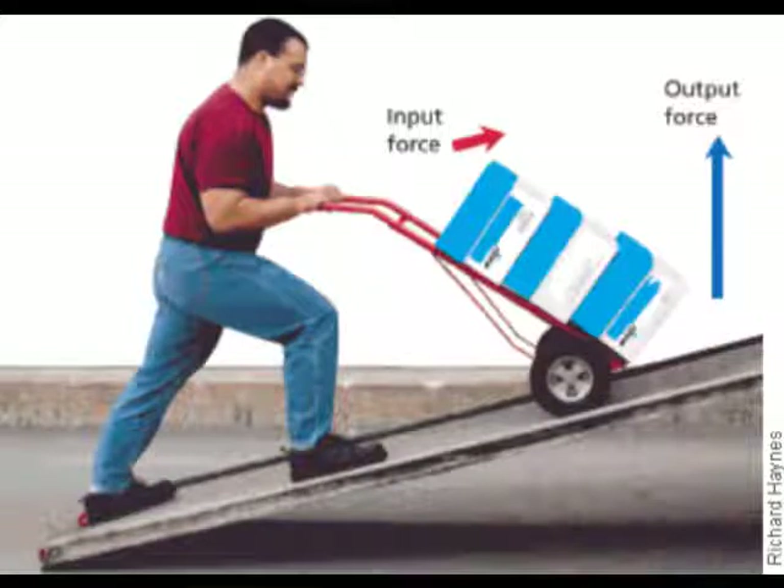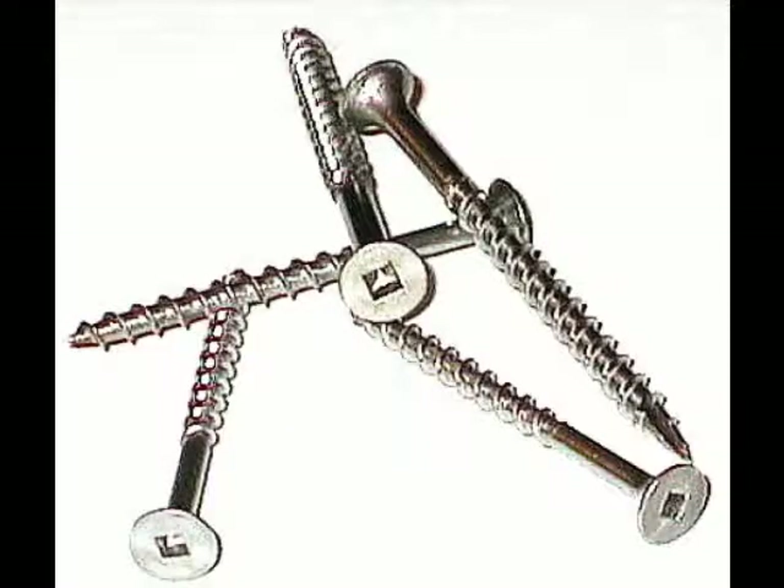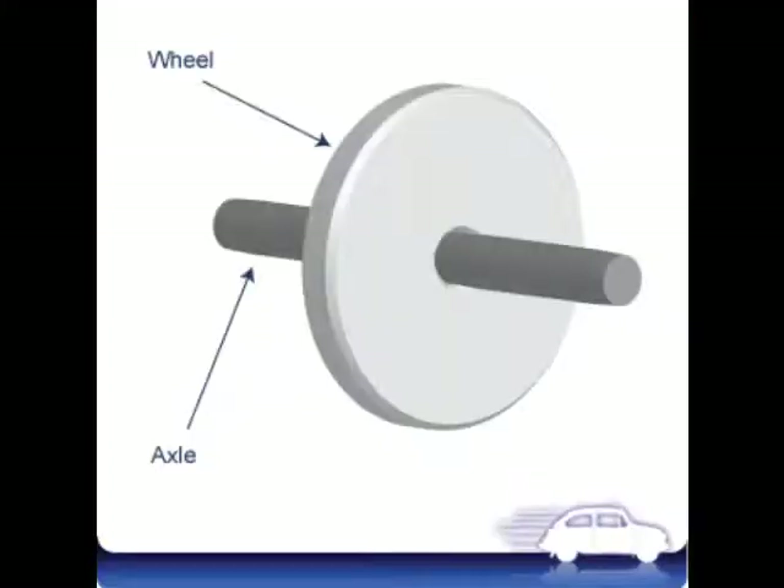Like the inclined plane, the wedge and the screw, the lever and the pulley, the wheel and axle too.